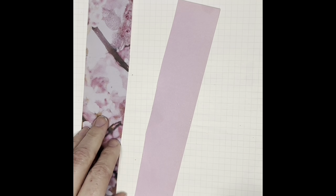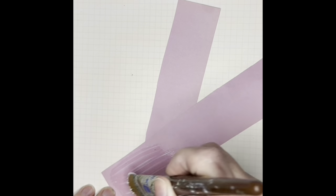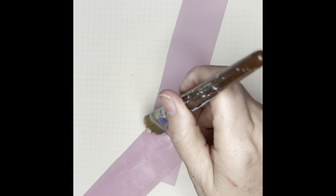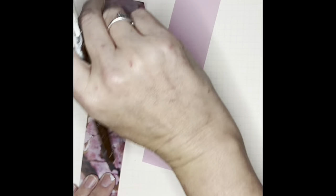I'm gonna pull out some gel medium here — this is Liquitex, usually any kind works really. I'm brushing it all over on the back and I'm laying it down and then I'm brushing it all over on the front.